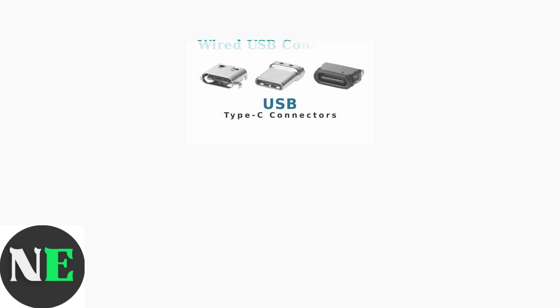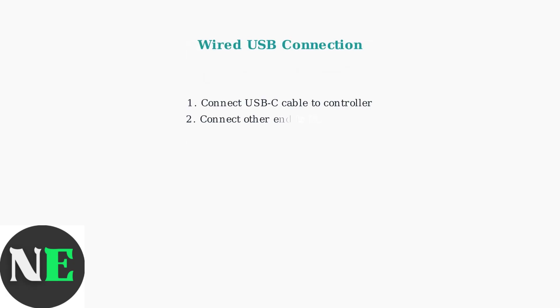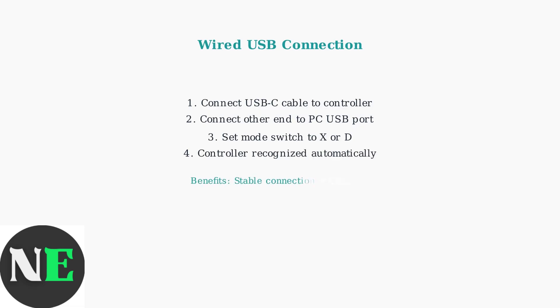For a wired connection, you'll need a USB Type-C cable. This provides a stable connection and charges the controller simultaneously. Connect the USB-C cable to your controller and the other end to your PC. Set the mode switch as before, and your PC will automatically recognize the controller and install any needed drivers.